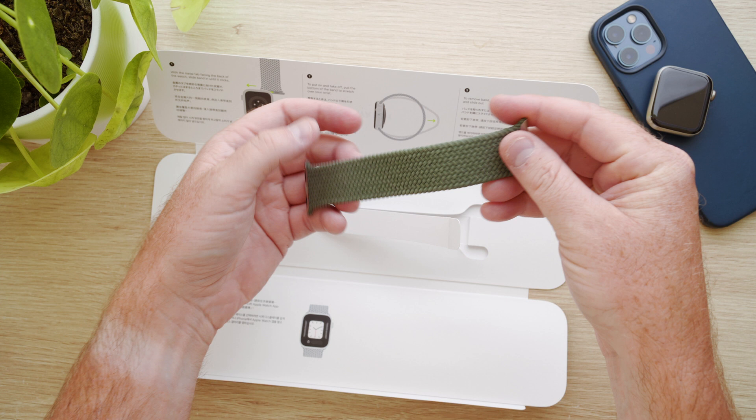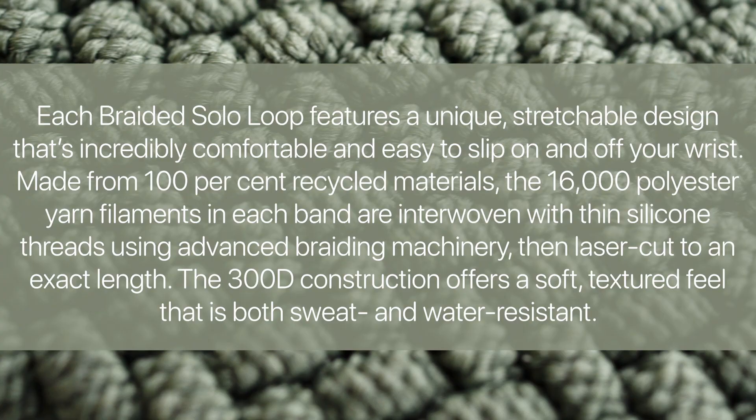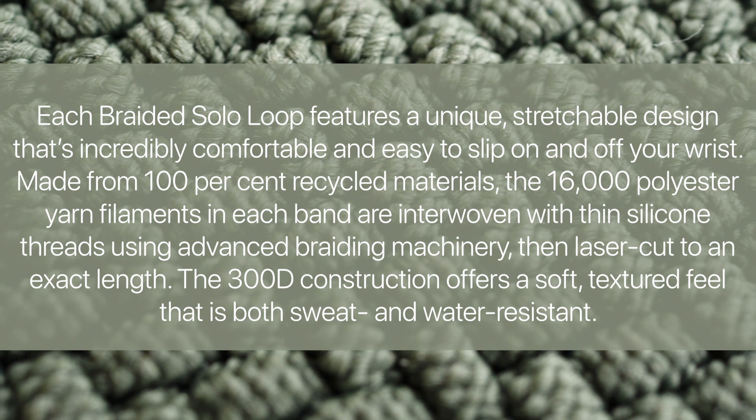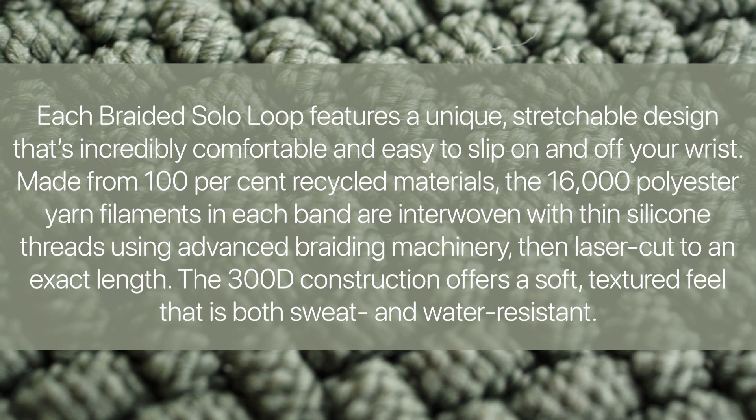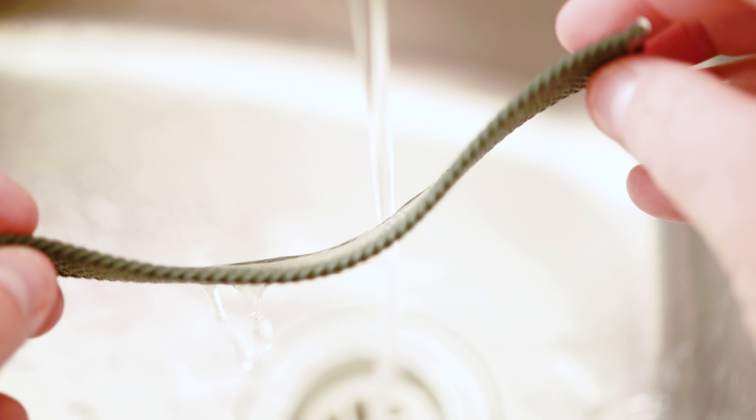Here you can see the band is quite stretchy and flexible. Apple says the braided loop is made from 100% recycled materials and the 16,000 polyester yarn filaments in each band are interwoven with thin silicone threads using advanced braiding machinery, then laser cut to an exact length. The 300D construction offers a soft, textured feel that is both sweat and water resistant.